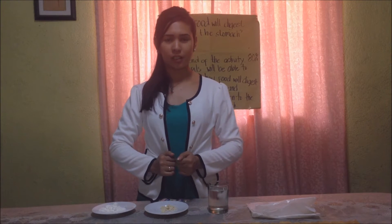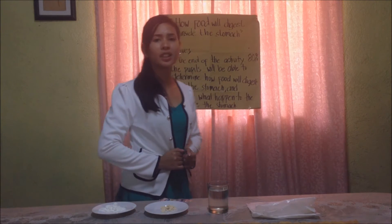Good morning class. What do you think will happen to the food we eat inside our stomach? We will know that by doing our activity today. But before we start, can you read the objectives written here?